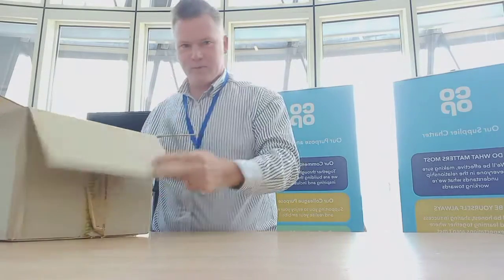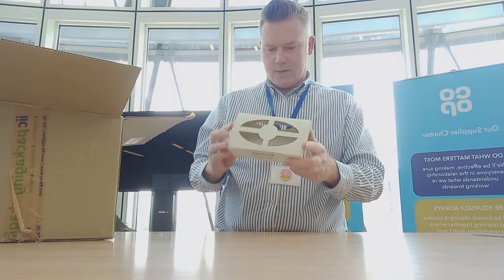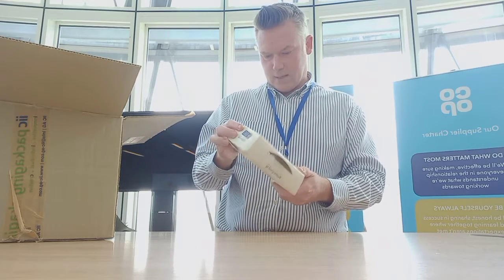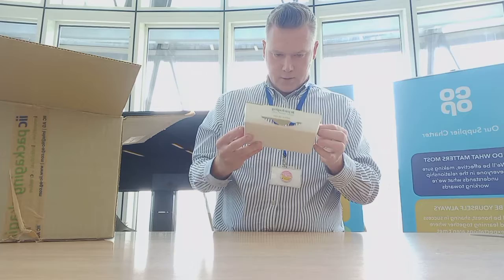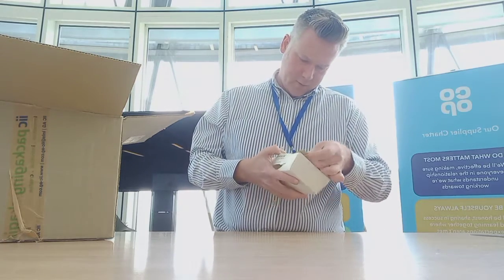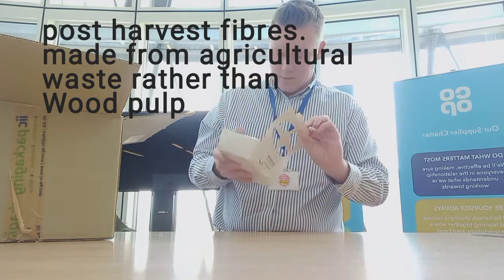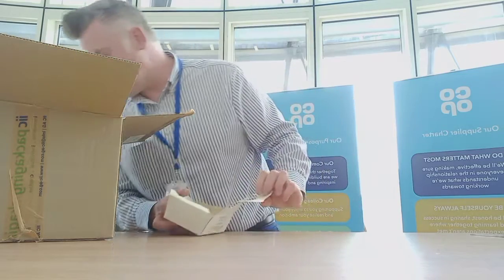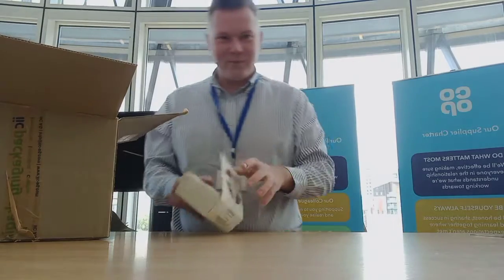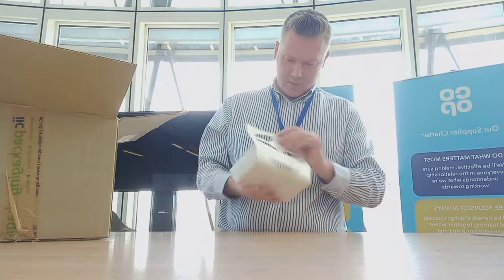Okay, here we go. This looks like a solid board. Got two colour print on this — a die-cut solid board box. Looks like there's some kind of post-harvest fibres in this material, with that kind of mottled effect on it, which might be interesting. There's no information in the box about what this is, just some contact details on it.